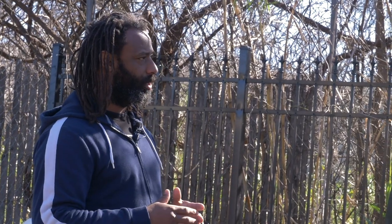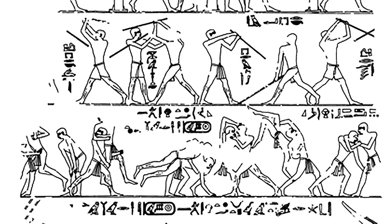Egyptian military training consisted of three main pillars: wrestling, stick fighting, and archery.